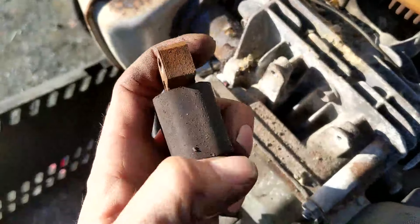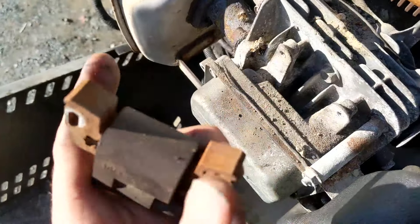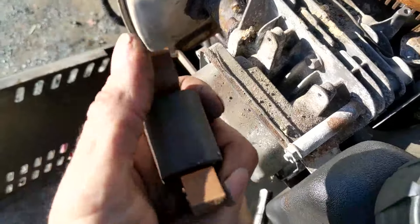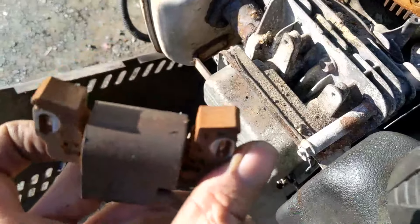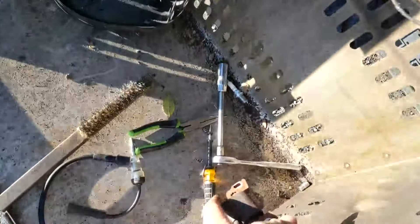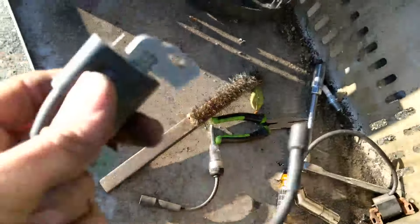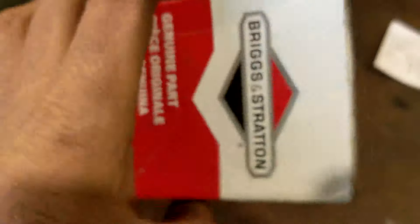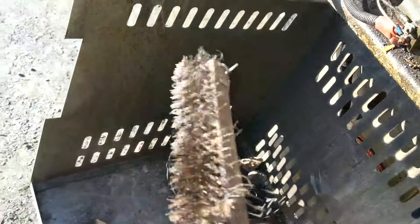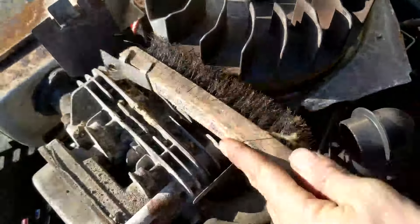Just like that — you can see all this rust on here, and that rust can certainly prevent you from getting the spark that you need. I probably could just wire brush this and put it all back together and it might work, but I don't want to be doing this at two in the morning in the winter. So I do have a new coil — the part number is 594626, armature magneto. Before I throw that back on, I'm going to take this little wire brush and clean up some of this rust along the flywheel.